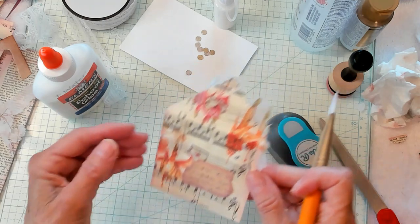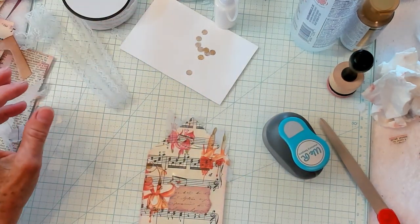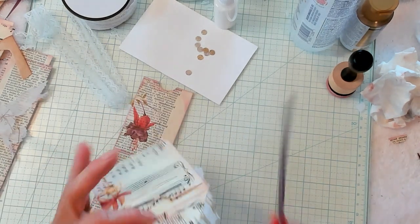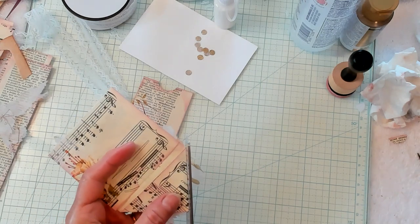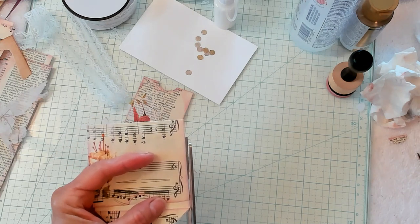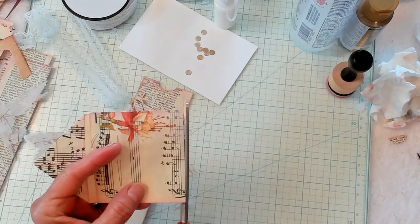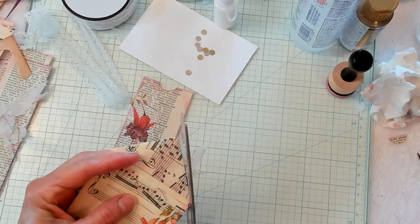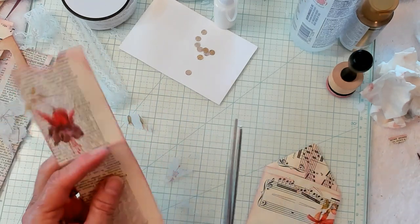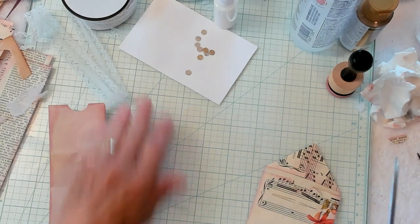Now I'm going to get this dried and then we're going to further decorate them. I've got it dry enough. We're going to go ahead and trim off this extra napkin that's hanging over. Just like that — got that done.